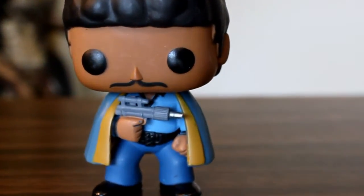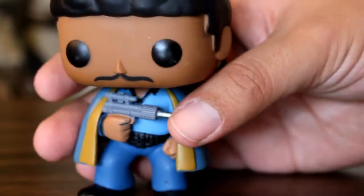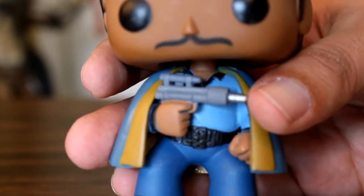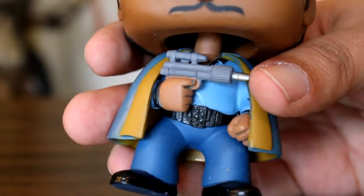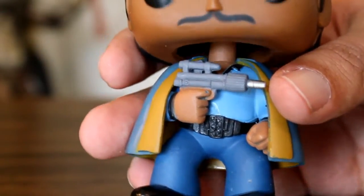Rather than complain about how awful the paint was on this — which it was — I'm going to give you more of a heads up on how to hunt for a good one, because it took me a long time to find a Lando that I liked. To be perfectly honest, I think Lando might be the worst painted Funko Pop I've ever seen.